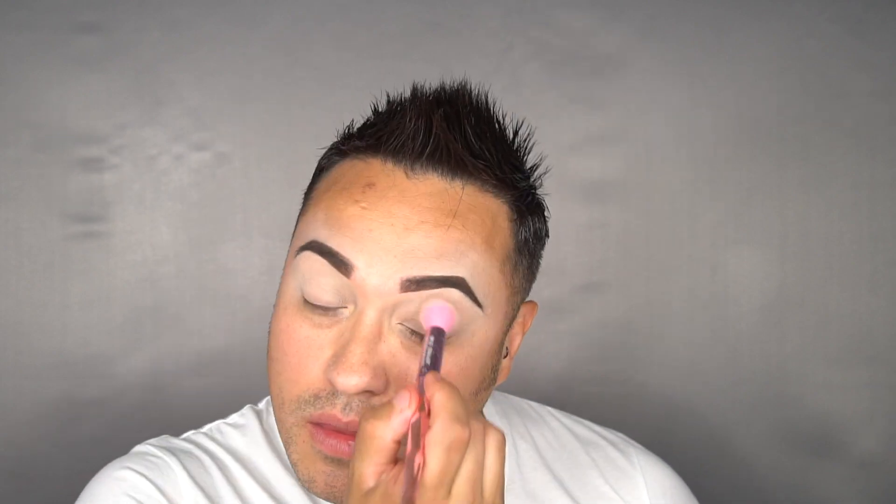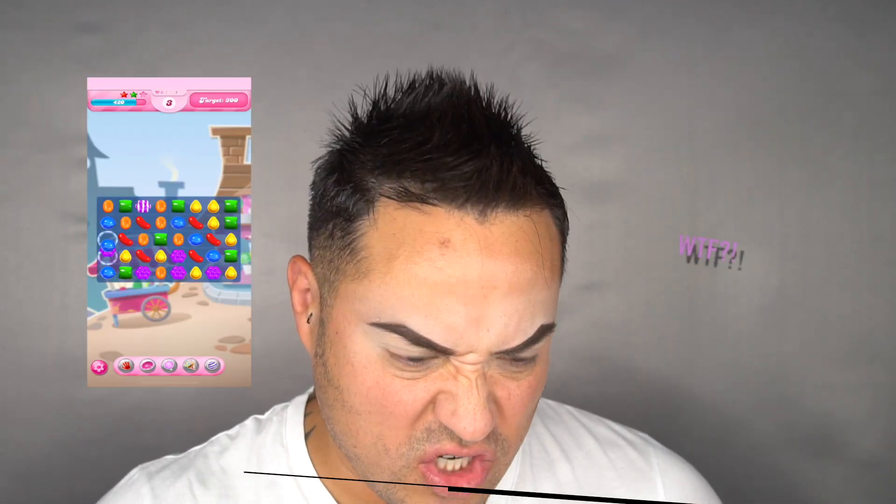So after 45 minutes doing my eyebrows, guys, I'm back. Now I'm going to set my concealer with the new Jeffree Star setting powder, just to set the concealer underneath my eyebrows. This setting powder has a nice scent — like cotton candy.